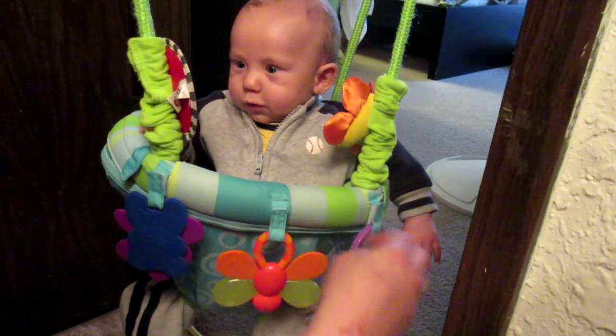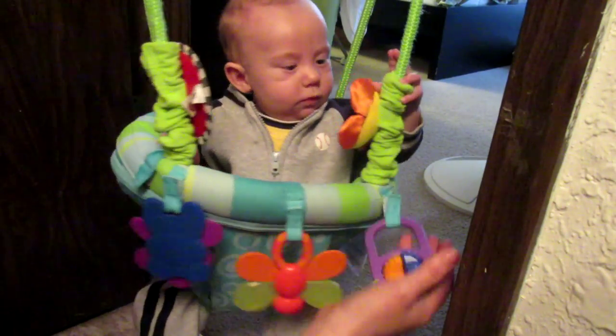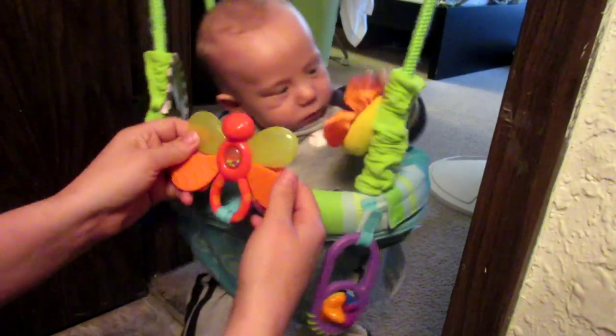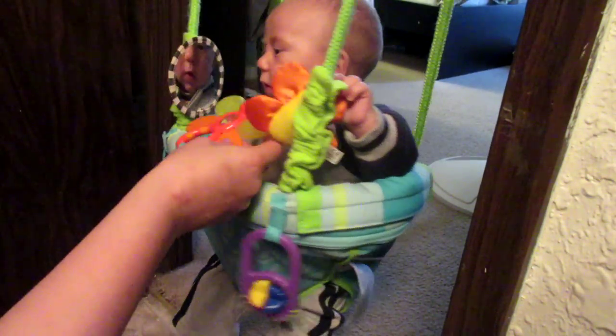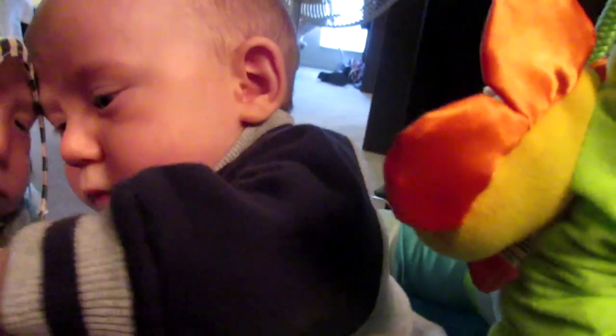We got Bumble, and we got the — well, I think it was — it's a dragonfly actually, not a butterfly. And you can chew on this — this will be great for your teething. You love it, don't you? Good job.